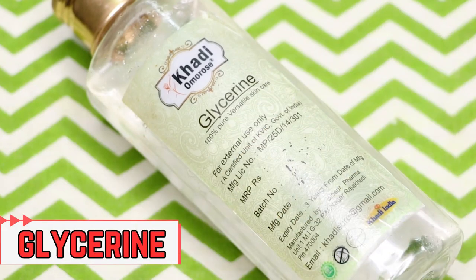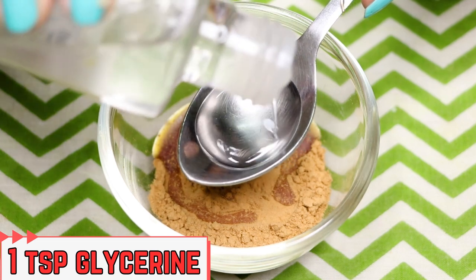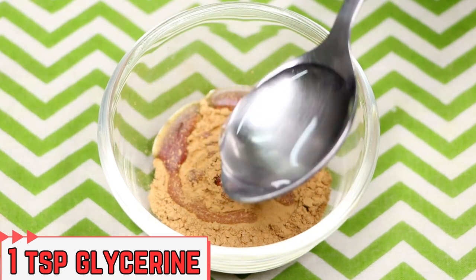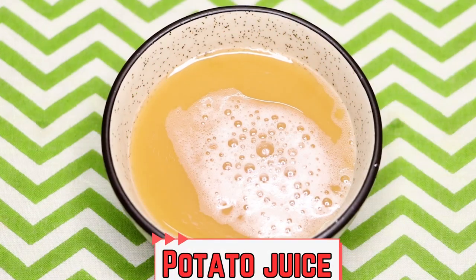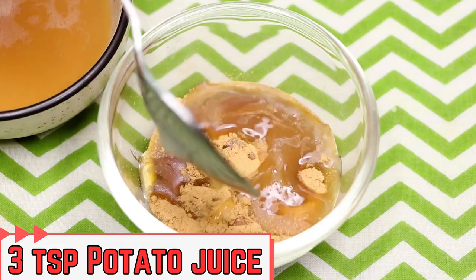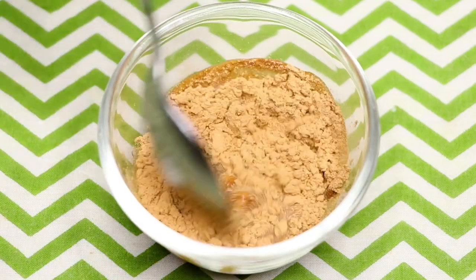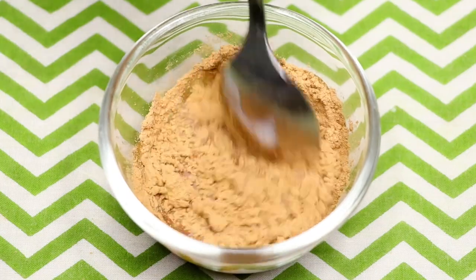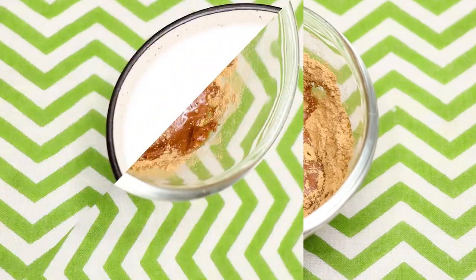After the honey, add one teaspoon of glycerin into it. Then add the potato juice we just made — I'm adding two to three teaspoons of potato juice into it. Now mix all these ingredients really well to make a smooth paste.